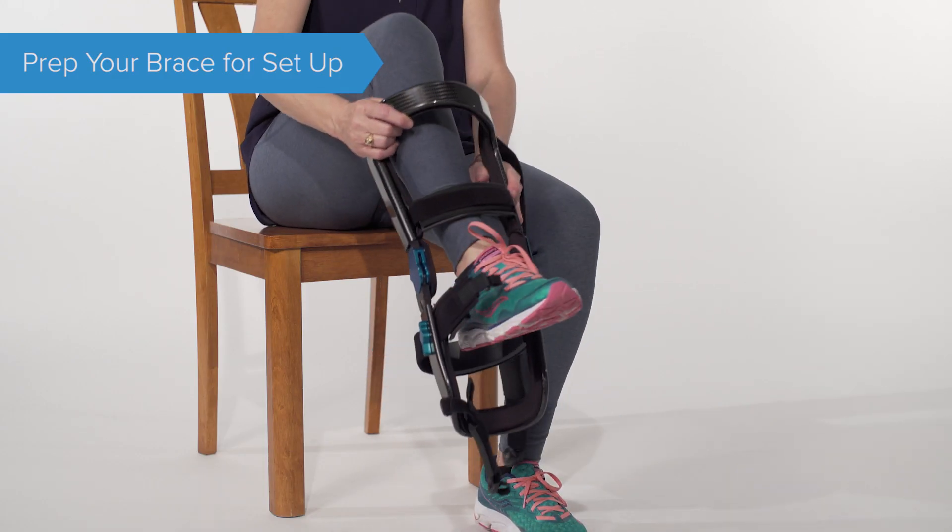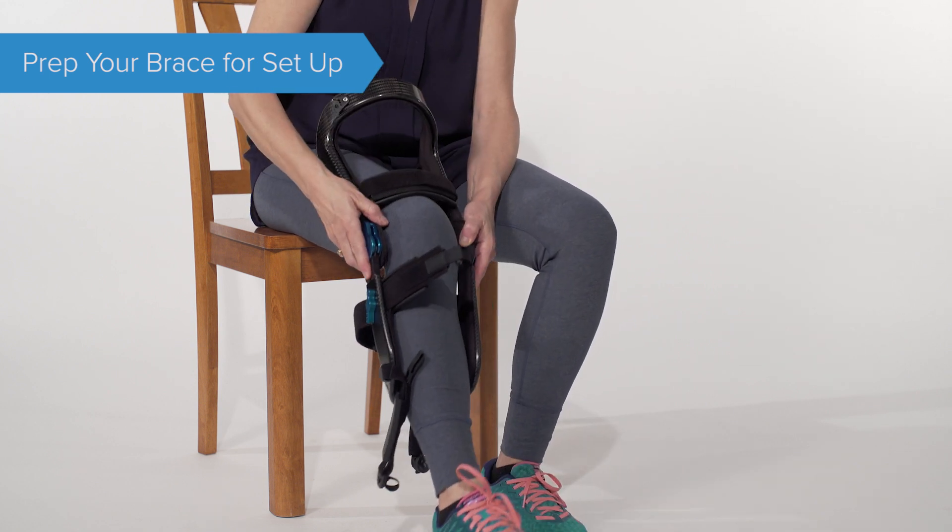Put your foot through the middle of the brace and align the brace center of the hinge with your knee center.